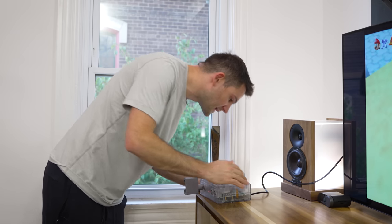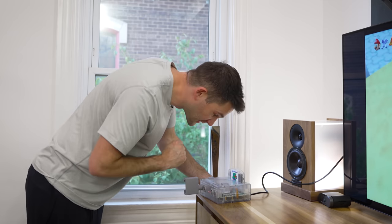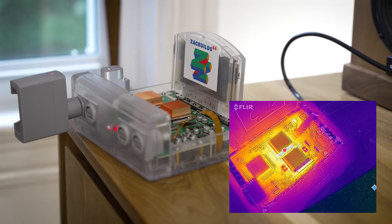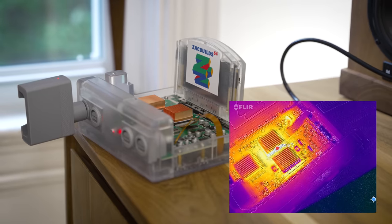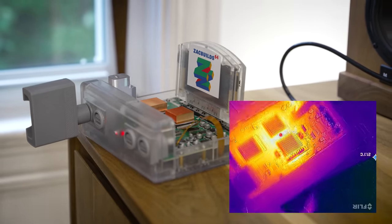I'm sure some people at home are probably wondering about thermals. I can feel a little bit of heat coming out of here. So what do you say we bust out the thermal camera and see how the chips in here are doing? It's been on for about an hour now. We're getting into the 60 degree mark right on top of the chip there. But if you look closely, the actual heatsinks are significantly cooler than that. I would say that that is well within spec — it's purely warm to the touch.